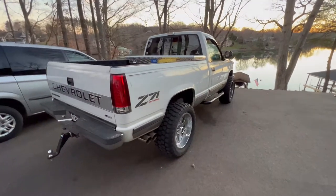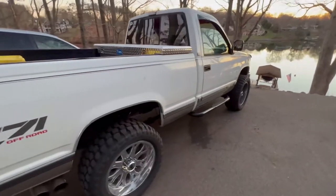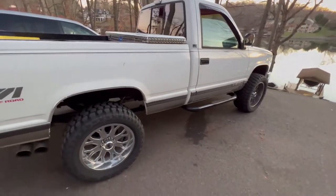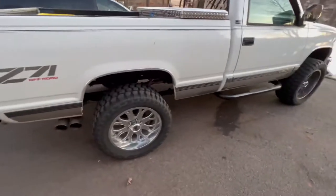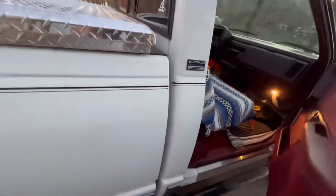Hey guys, I'm back again. I just thought I'd upload a quick video on the stereo system I put in. I know I'm done with the exhaust and the engine mods and everything. The only thing I'm waiting on is pulling the rear axle out and replacing the brakes and drums. But I thought I'd give you a quick look at the system I hooked up.